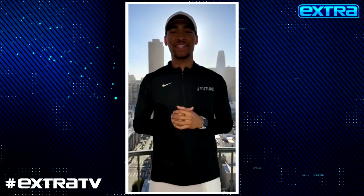Hey Extra TV, how we doing? My name is Kyle Gonzalez and I'm a performance coach at Future. I hope everybody stays safe and healthy as we navigate through these tough times. Today I'm going to show you guys a couple exercises and tricks that we can use with household items to navigate through our workouts. So if you're ready, let's get started.